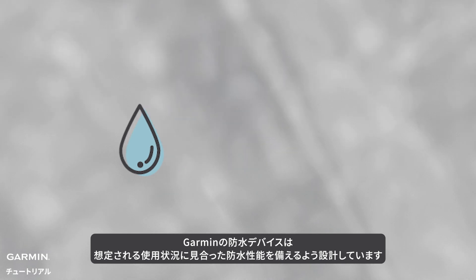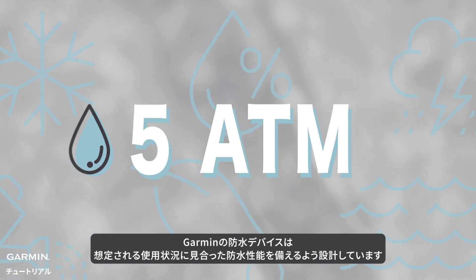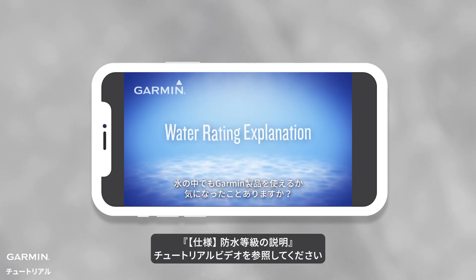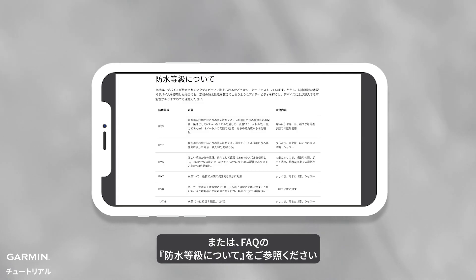Garmin's waterproof devices vary in their suitability for different occasions and activities depending on their waterproof ratings. Regarding the definition and explanation of waterproof ratings, you can refer to the tutorial video 'Water Rating Explanation' provided in the Information section, or the FAQ on Water Rating's definition.